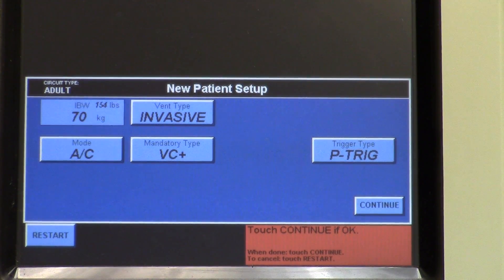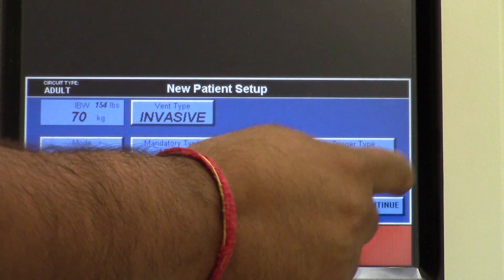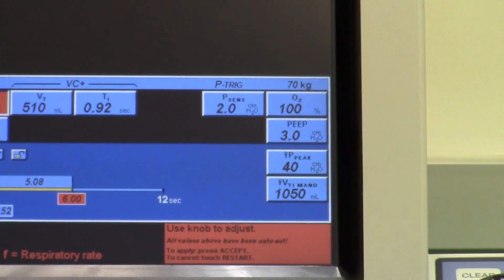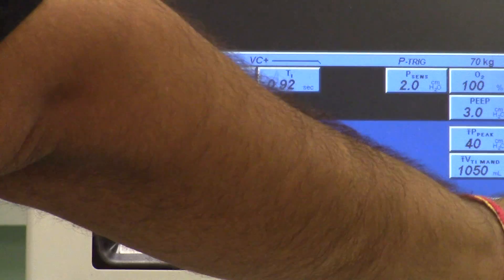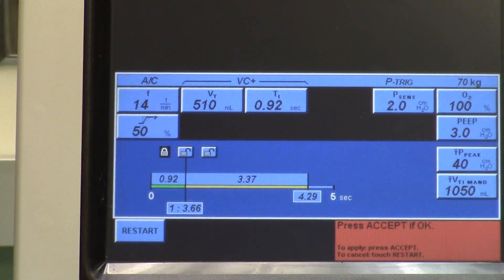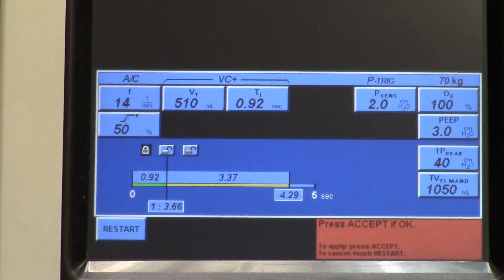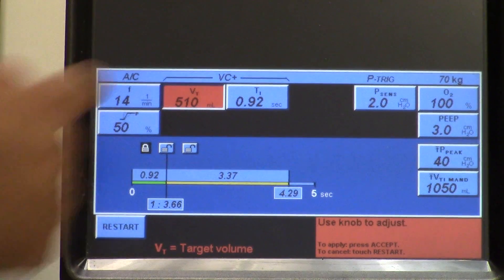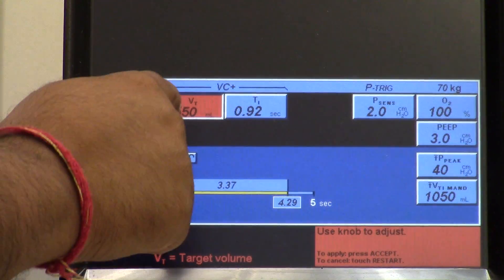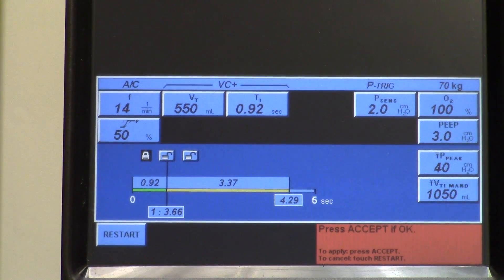Press continue to go to the next screen. For F, here is where you select the rate in breaths per minute that will be delivered to the patient — set that to 14. For tidal volume (VT), it's going to be 550.